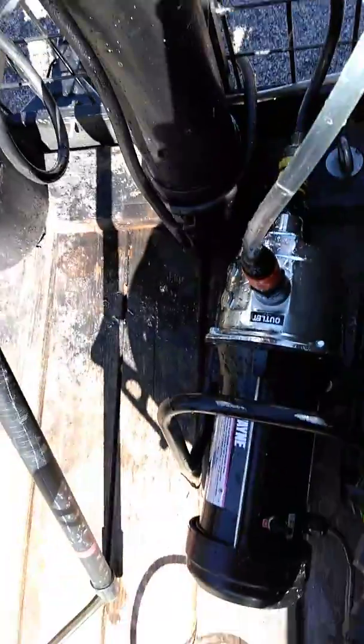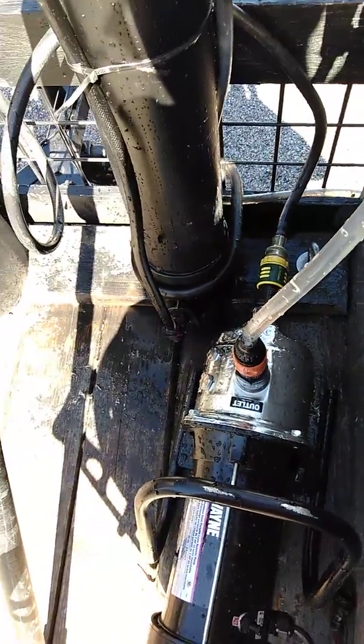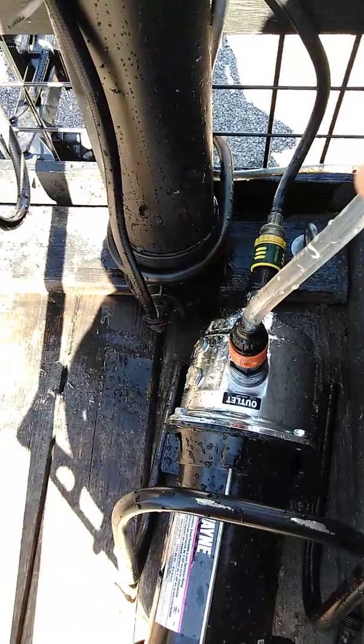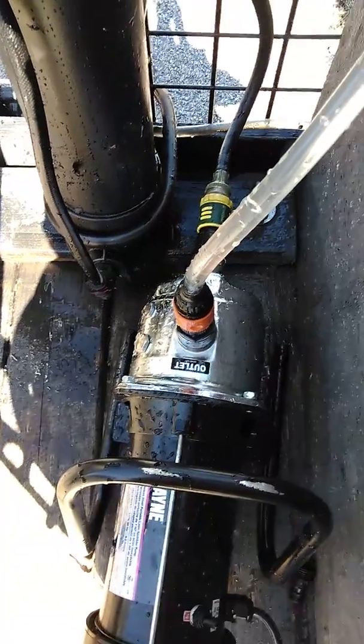Jack here again, testing out the sprinkler pump by testing the Wayne PLS-100. Read different things — says it could be 50 PSI boost, could be up to 80 PSI boost. Just wanted to test that out.